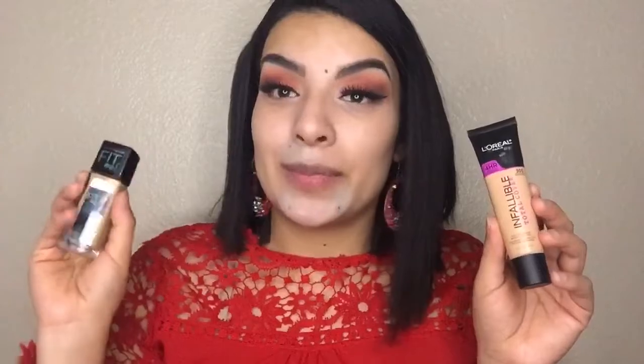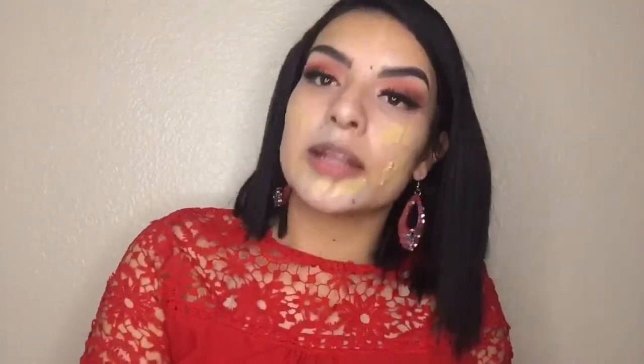I've been loving this foundation — the Infallible Total Cover from L'Oreal. It's super soft on your face but really full coverage, however I got it in a lighter shade so I mix it with the Matte Poreless foundation from Maybelline which is my actual color. I'm gonna mix them on the back of my hand, dot my face with it, and use my damp beauty blender to tap and blend it into my skin. I really like full coverage. I've been loving this combo of these two foundations.